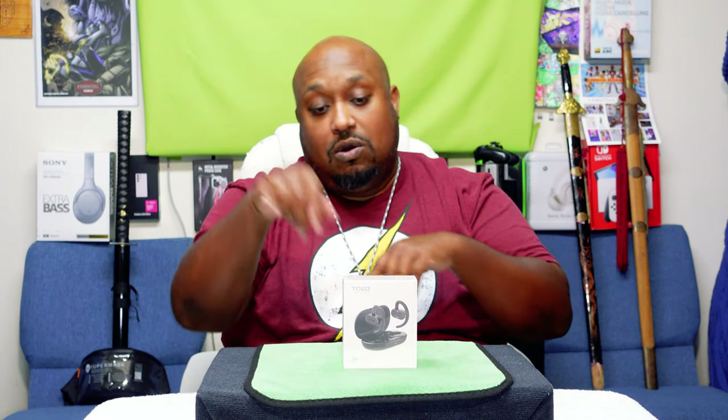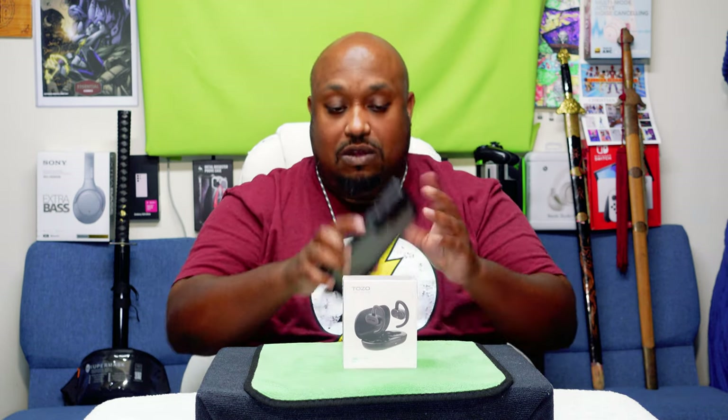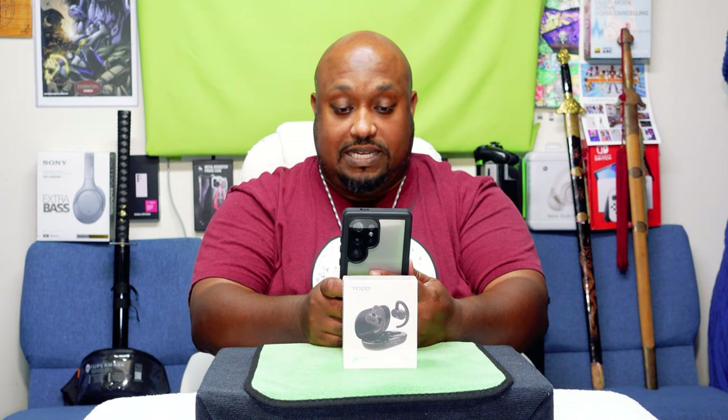What's up everybody, it's your boy The Ghettoographer aka Pastor Tech coming back at you with another unboxing video. Today we're going to be opening another open ear design Bluetooth headset — the Tozo O2s. These normally go for $69.99 but I got these on sale for $49.99. These are the open air type where they sit on top of the ear instead of going in the ear.